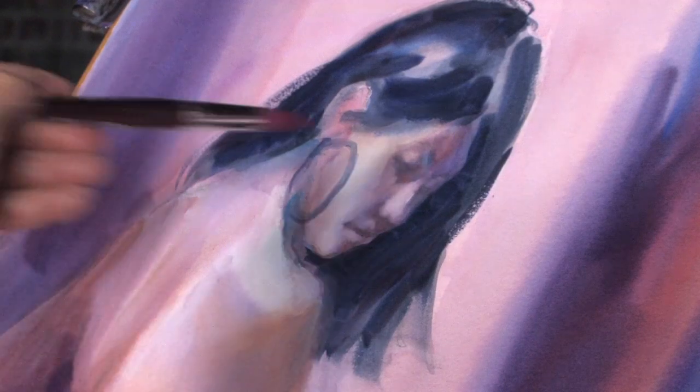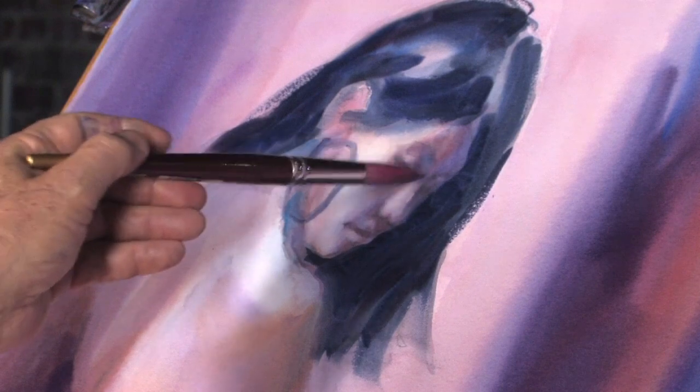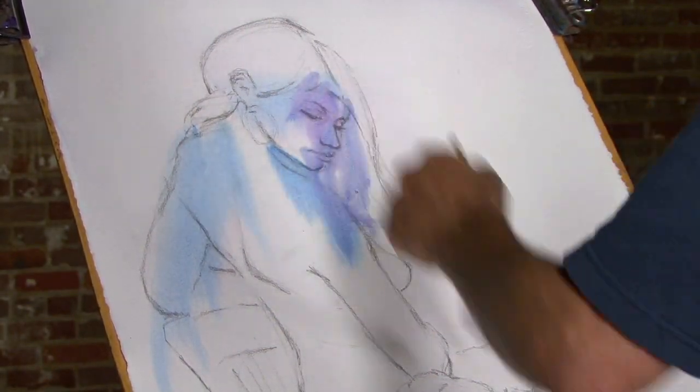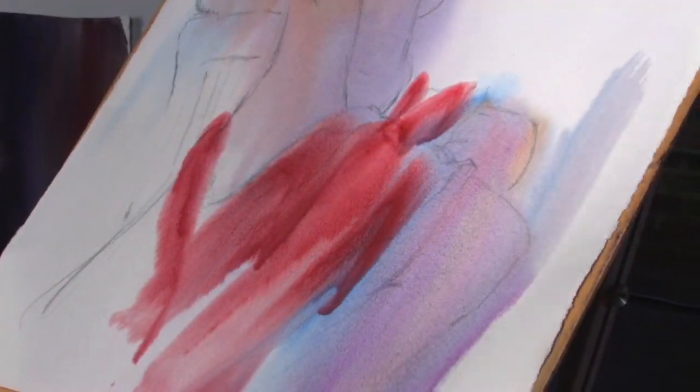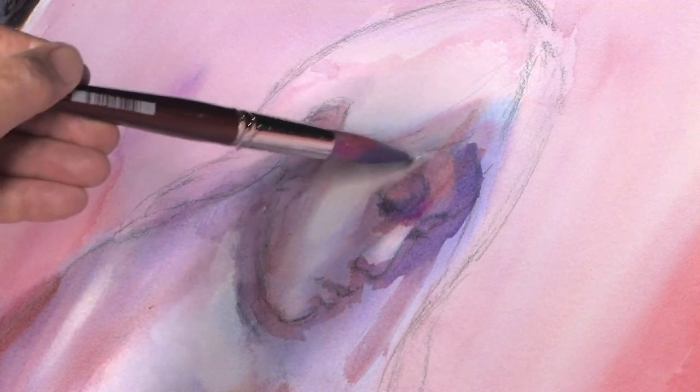By starting with delicate washes, the artist can see the painting taking shape and still have lots of room for alterations and adjustments. In the first phase of this demonstration, Don challenges himself to be bold when painting the lights. Because we're comparing the first washes to white paper, it's difficult to judge values properly in the beginning stages of the painting.